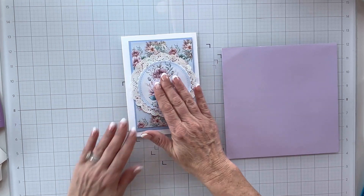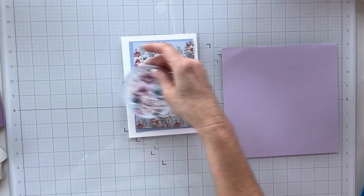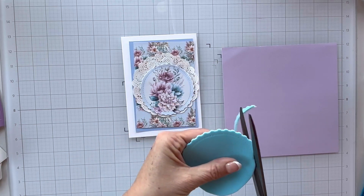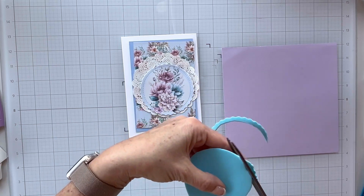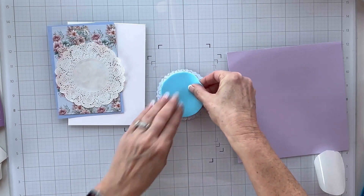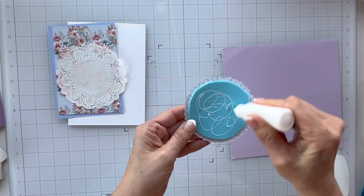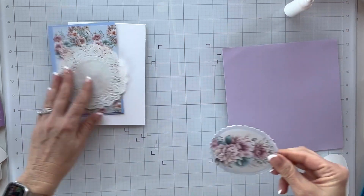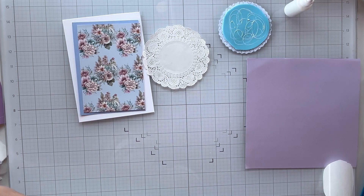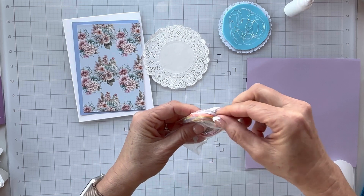I'm just kind of eyeballing it and seeing how I want everything to go. I'm going to bring in some fun foam and back it — I used the same die but wanted it a little bit smaller, so I'm just trimming it out with my scissors — and I'll use that to pop up my floral image. This floral circle matches the pattern paper that I laid down on my card base exactly; it's just a bigger print of the same flowers. I think this looks very feminine, very elegant.